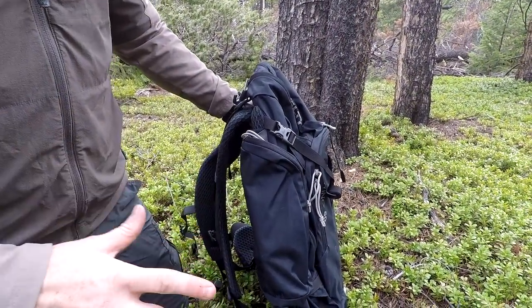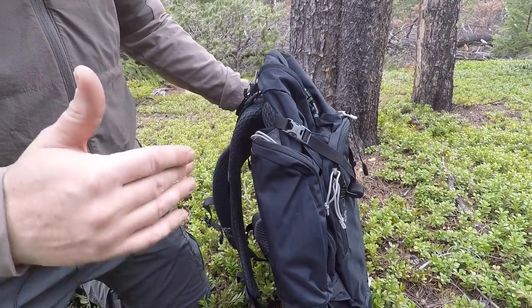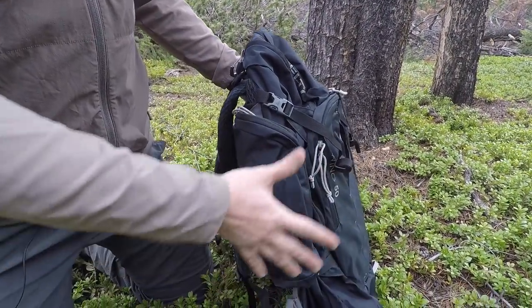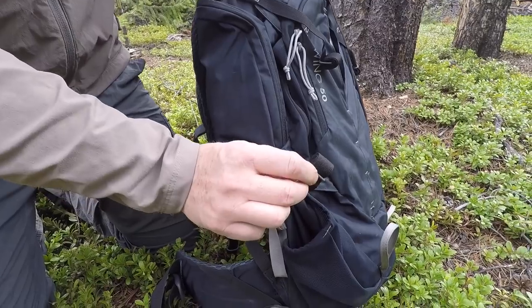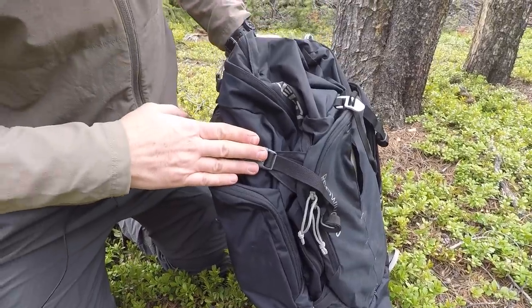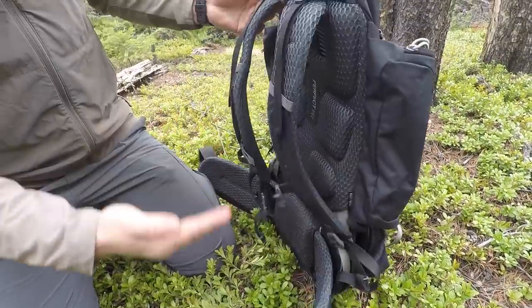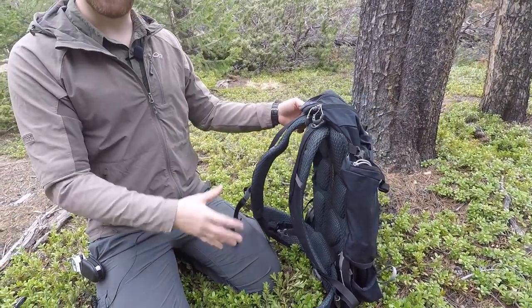Throughout this video you've seen this pack pretty maxed out and fully expanded. Now we're going to look at it slimmed down to something like a 30-liter day pack — and that's done by the fact that there are no rigid sides; it's all flexible with four compression points. There are little elastic keepers so you can roll the straps up out of the way so they're not flapping. With all four compression points engaged, you can see how slim it becomes while still carrying water bottles. Now I can use it as a day bag, ultra light, ready to hit a summit after leaving gear at base camp.